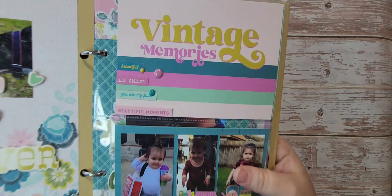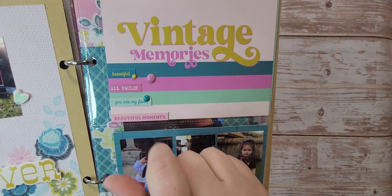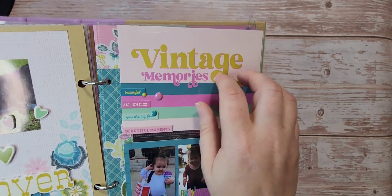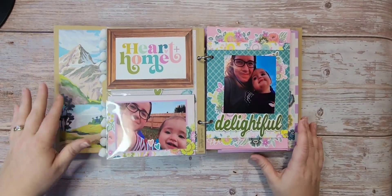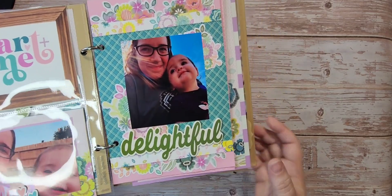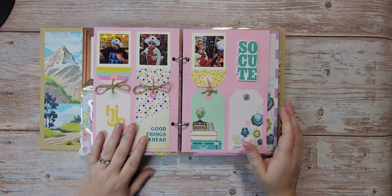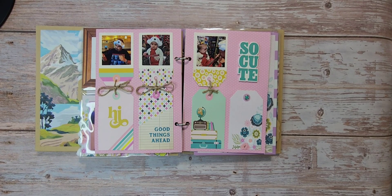Then here what I did was take the stickers on their colors and just stuck them on there — beautiful, all smiles, 'you are my fave,' and 'beautiful moments.' We have some pop dots, and they're all on the outside of the page protector. Here we have another four-by-six cut apart, and then a picture of me with Riley. This page was fun — I'm terrible at tying bows, so I ran out of twine to tie a bow here; I figured what the heck, it's on the opposite page, it still goes.